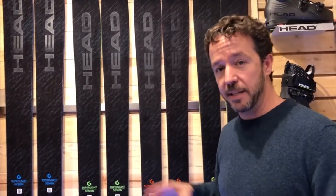We add graphene to the tip and tail to lighten up the swing weight, and what you have is a ski that really defies stereotypes of what a lightweight ski can do. So instead of being nervous and not being stable, not being damp, these skis are the exact opposite.